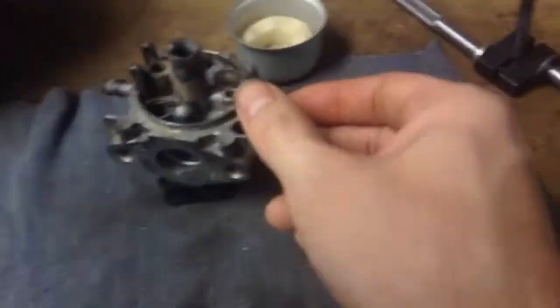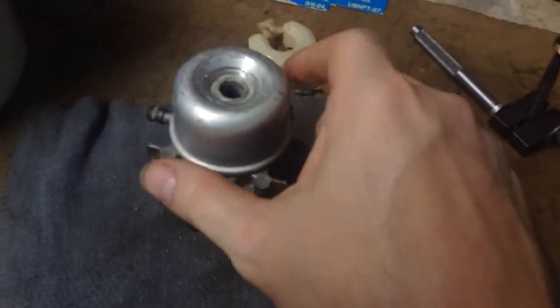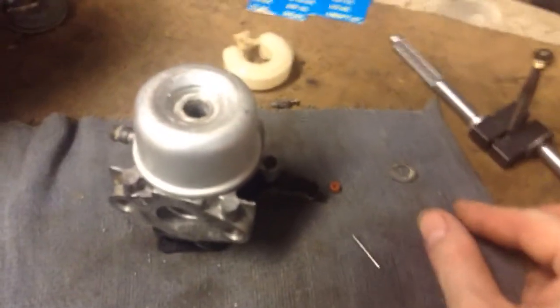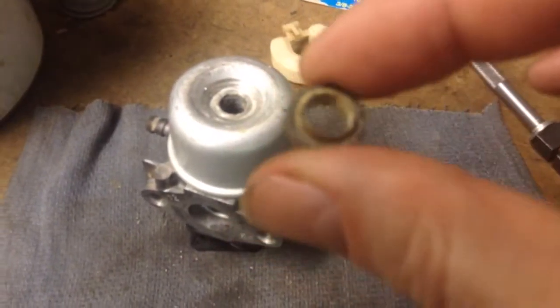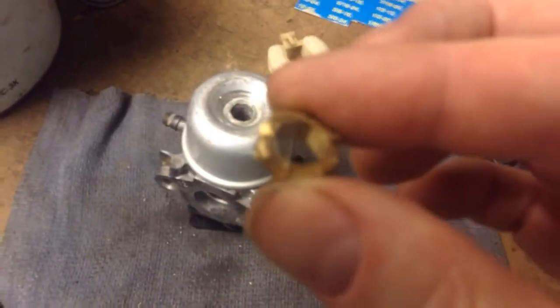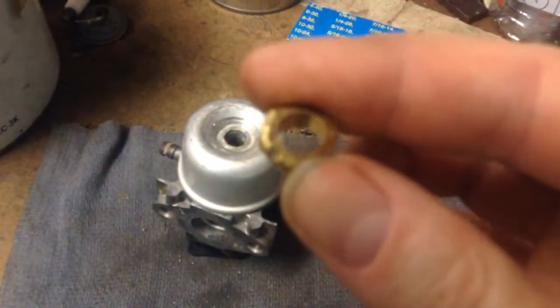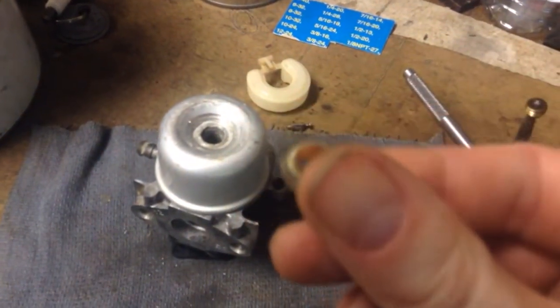Usually what happens is the main jet — which holds your fuel bowl on — clogs up the little holes in it. But on this one the main jet was seized up so bad I rounded the corners off, and this is what's left of it. I had to drill it out. After soaking it with all kinds of stuff, rounding it off, using chisels to try and get it to budge, it wouldn't move. So I finally drilled it out, and that's what's left of it. That let me get the fuel bowl off — you can see how clean that is.